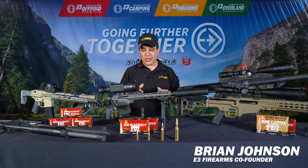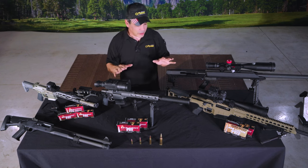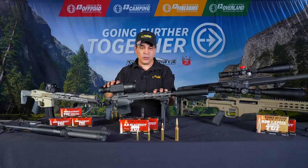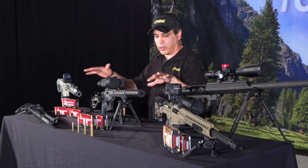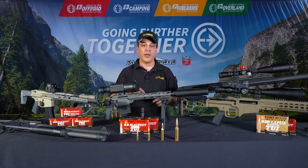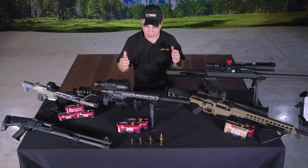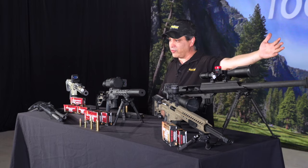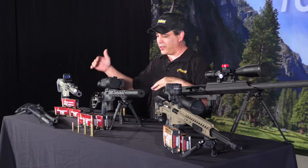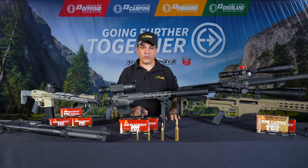Hey everybody, welcome back. I'm excited for today's show. I'm going to be talking you through my four favorite rifles and also this shotgun right there. I'll talk about why these are my top four rifles. We have everything from our Barrett M107A1 in 50 cal all the way down to competition 22LRs, AR-15s, AR-10s, AKs — everything all over the place. But these four are very special to me.